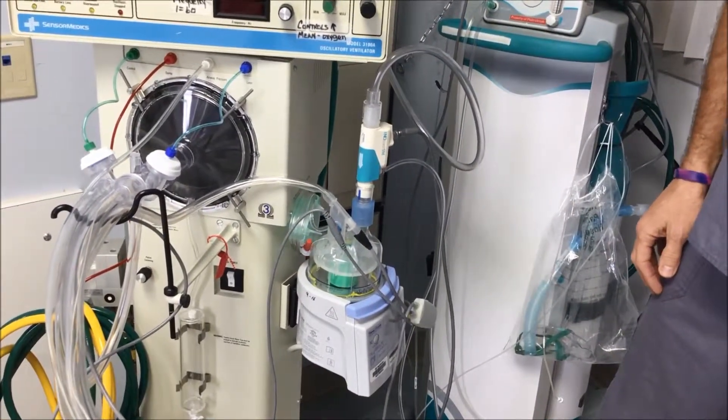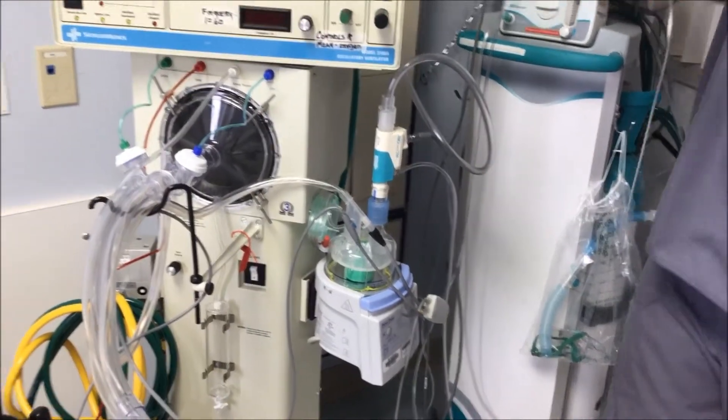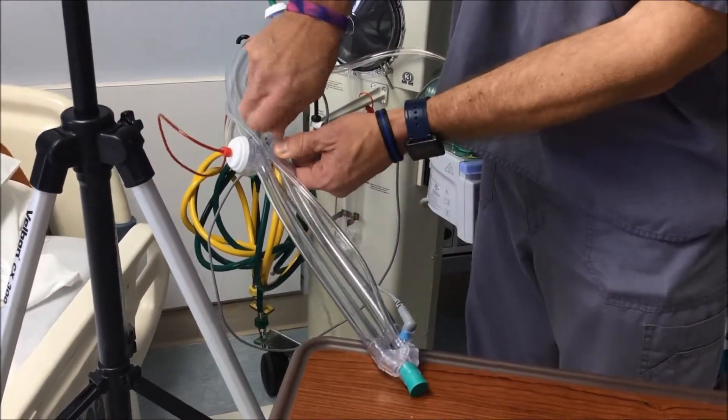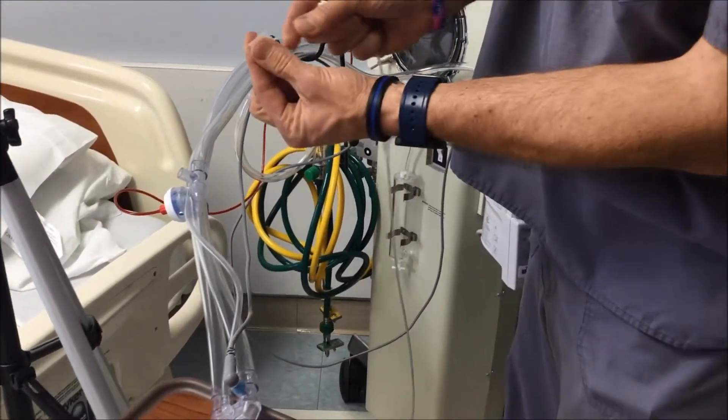That's how the injector module hooks in line with your circuitry. Now for your sample line — grab it and connect it into your oscillator circuitry here. Simply remove this piece, and your 90 degree T, as you see here, slides into that port.